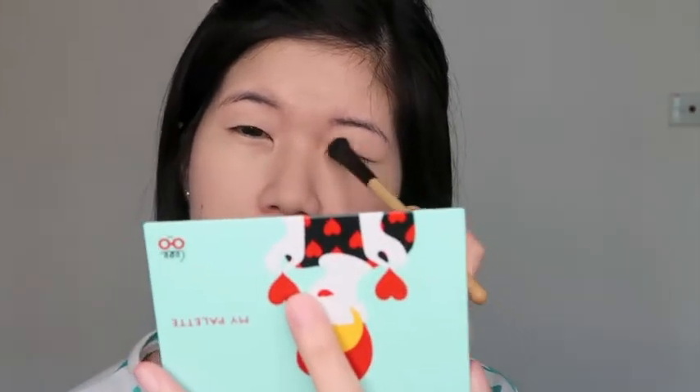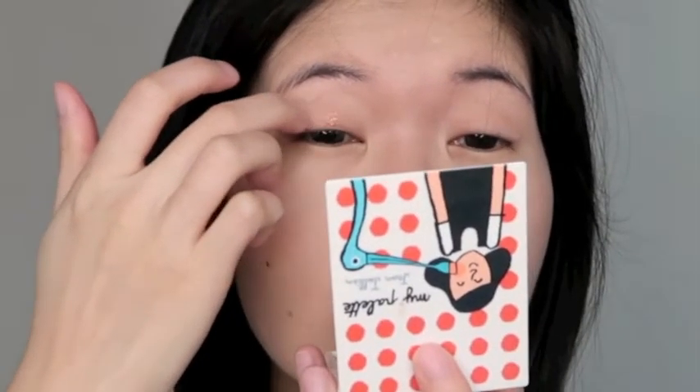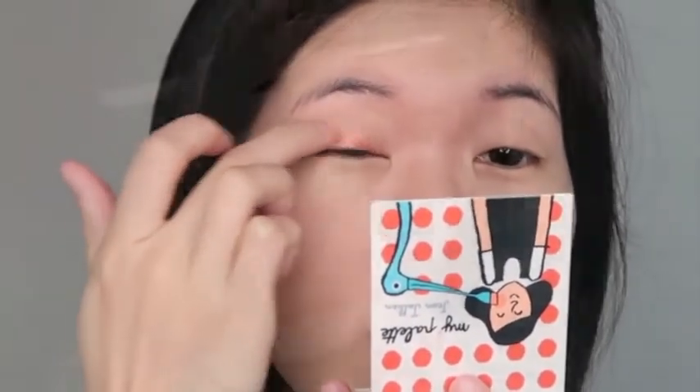By the way, I have already applied eyeshadow primer. This is like a smaller palette version where you can fit 4 different eyeshadows — it comes with a mini brush but I left it on the table. I'll be using this shimmery shade — it's really glittery, like a chunky kind of glitter — shade number 25, along my outer V.